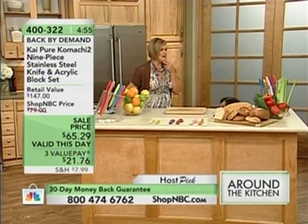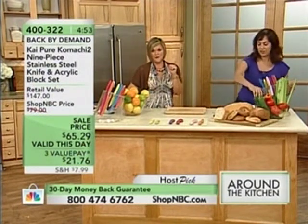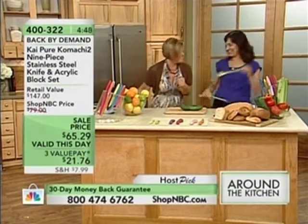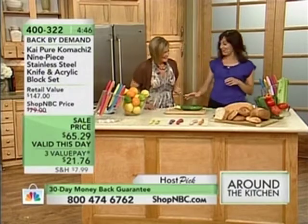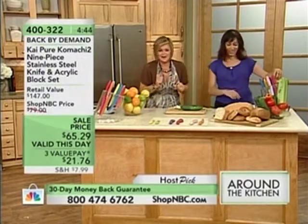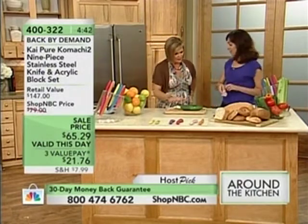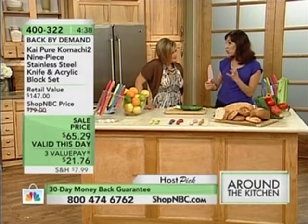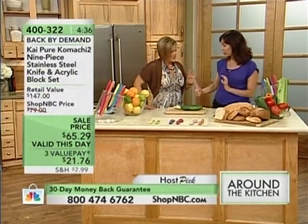Tomatoes are my favorite. Mine as well - summer vegetables. That's a real treat. When I was a little girl, I'm talking like three and four, my mom would find me in the garden eating a tomato. So I've always liked to eat, even as a toddler. Well, you've got the right job then. So now we have cucumbers and celery. Which one would you use for that? I'm going to use the santoku.